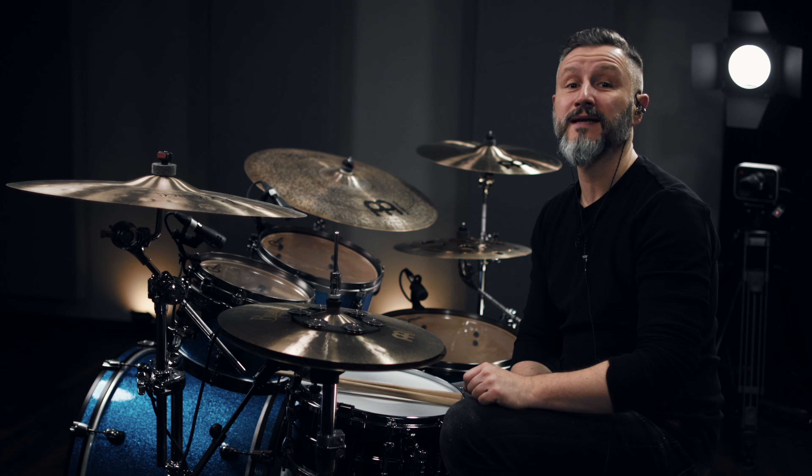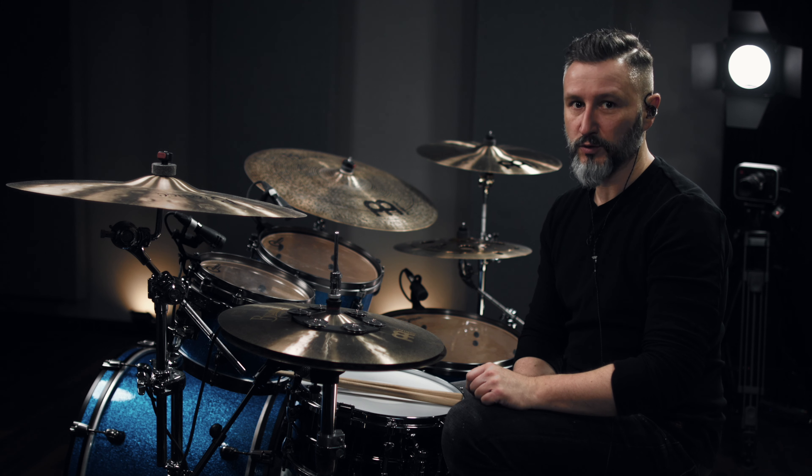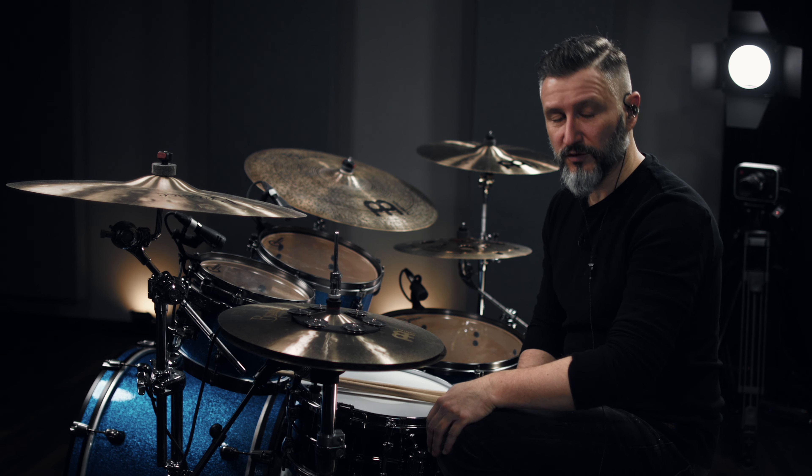What is up YouTube? My name is Sebastian from Schlagzeugstudio Online in Mannheim, Germany, and today I would love to show you how to play the song Dead Butterflies from the band Architects. Here we go!